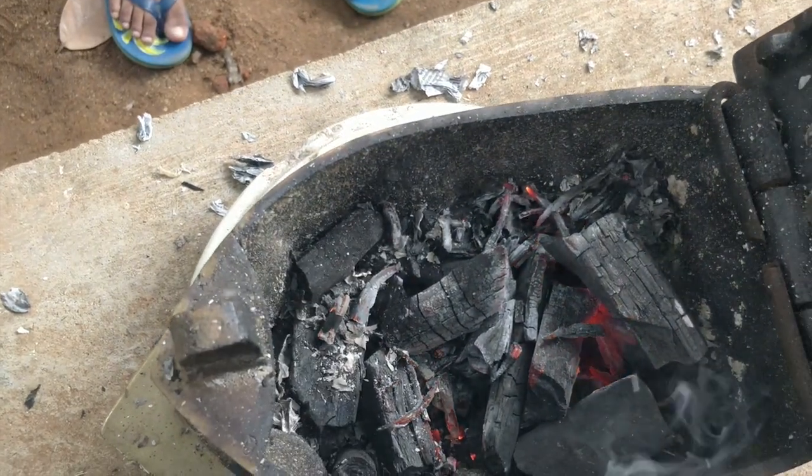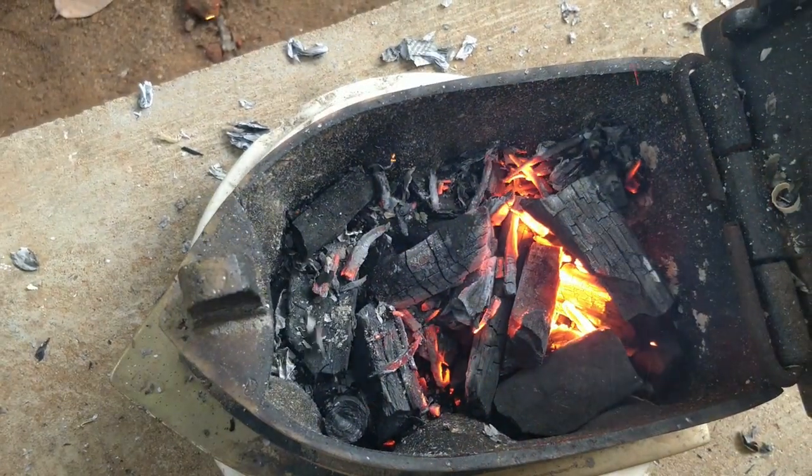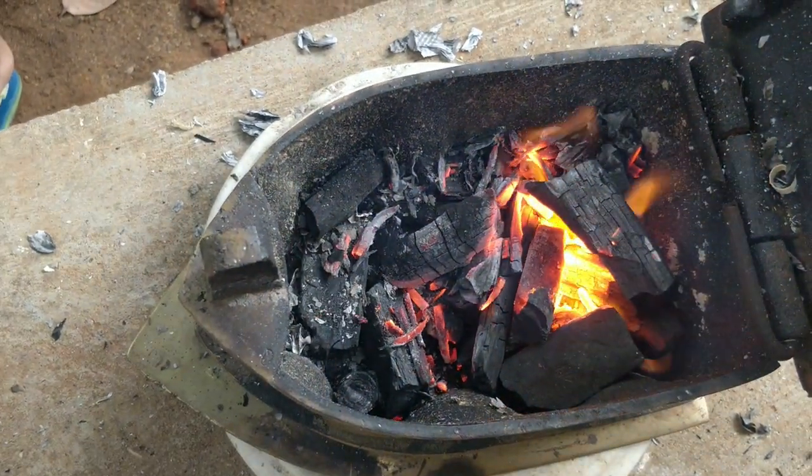By blowing through the blow pipe we can see that the fire isn't too much and the smoke is absent as well. I think this would be the appropriate time to close the lid and take it inside.